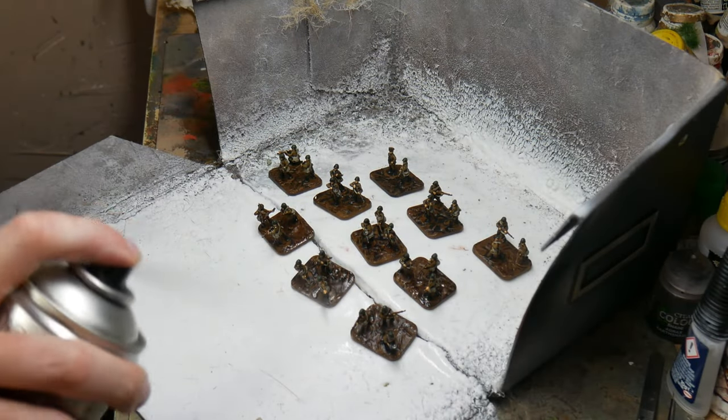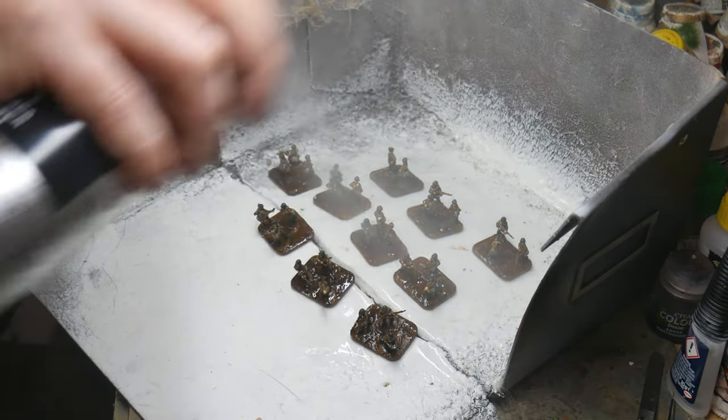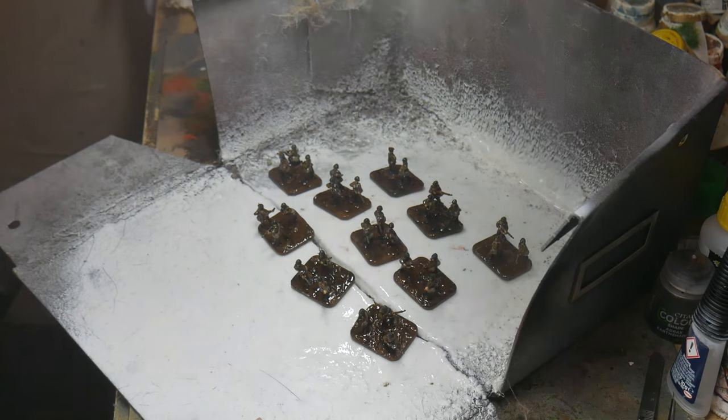Once the highlighting is finished I use Winsor & Newton spray varnish to seal the figures and protect them in games. Do this in a well ventilated area or wear a mask.